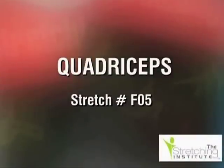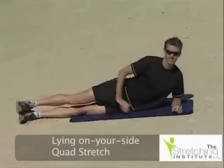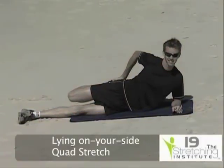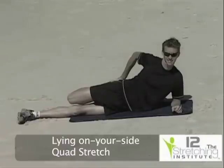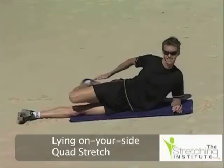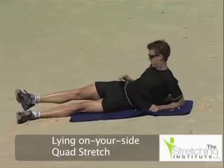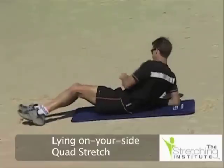Lie on your side in a comfortable position. While keeping your knees together and pushing your hips forward, draw your top leg up behind your buttocks. Hold for a few seconds. Turn onto your other side and repeat the stretch with the other leg.